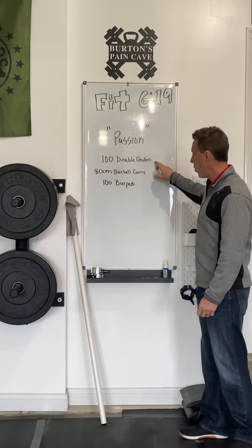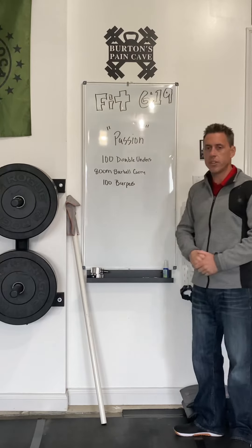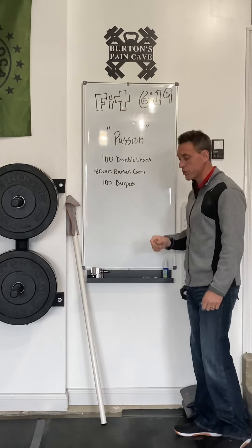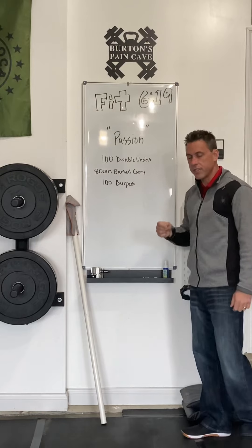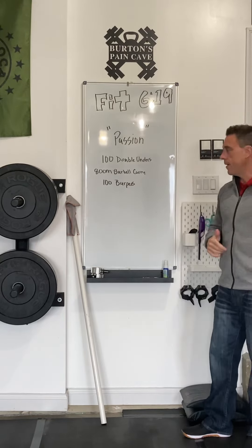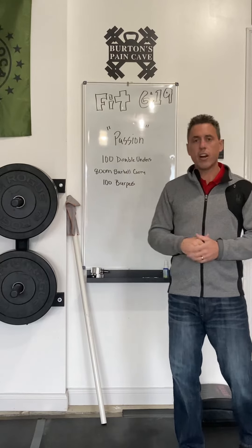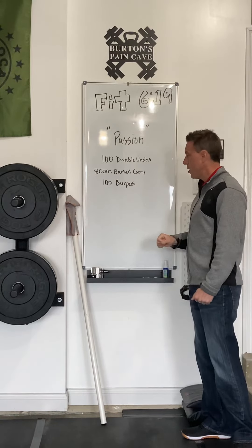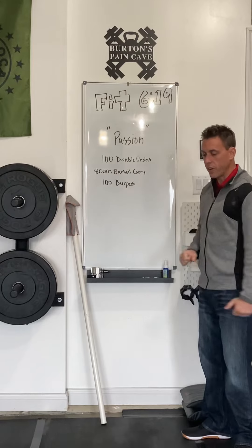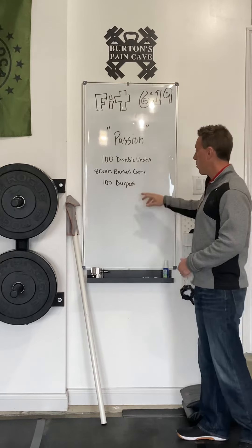Just a point about the movements and how they weave into the theme of the workout. The double unders and jump roping is intended to represent the lashings that Jesus suffered prior to carrying the cross. Not surprisingly, the barbell carry is intended to represent Jesus carrying the cross. And the 100 burpees — my favorite movement in this workout — symbolizes Jesus' resurrection and rising from the dead. It's a pretty cool workout, and I'm very excited about it.